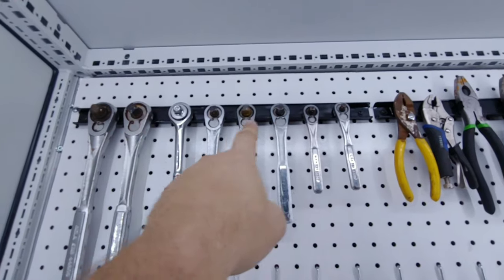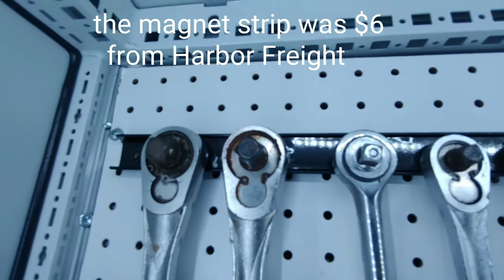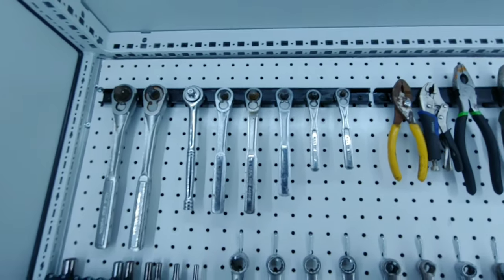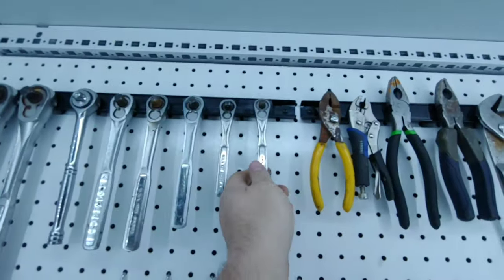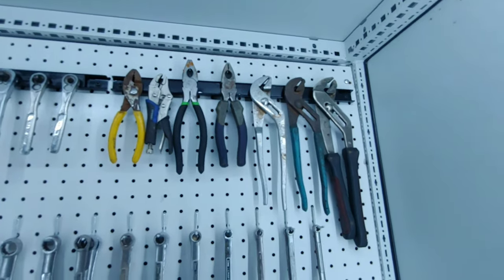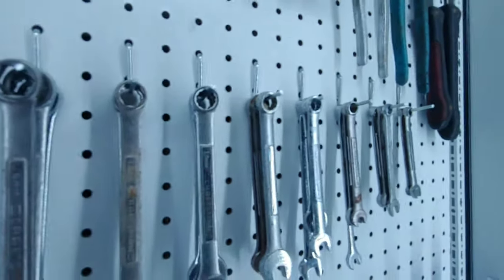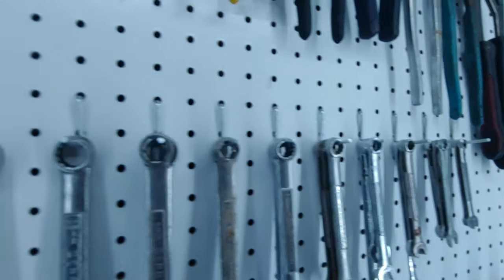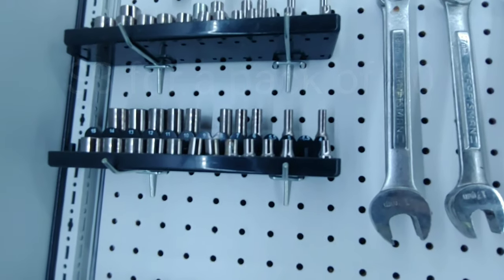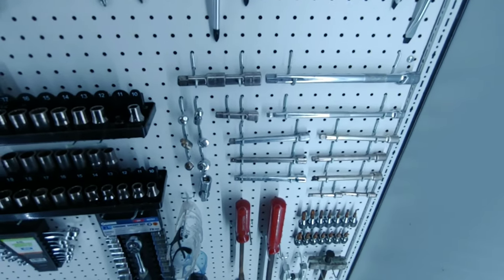Starting from the top — this is just a magnetic strip, you screw it in place, and then you can just stick tools onto it. Some of my tools are rusty but I'll clean them. Same thing over here with wrenches and adjustable wrenches. Then these are just those little Harbor Freight pegboard tool holders — you can also get them on Amazon or eBay. I put those up here and put the sockets on. Basically everything in here is just little hooks.